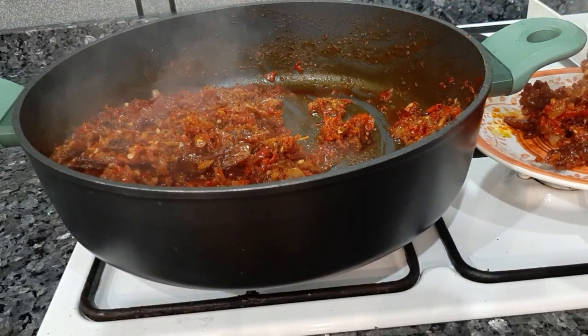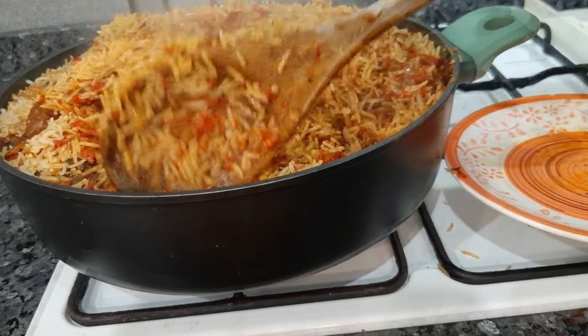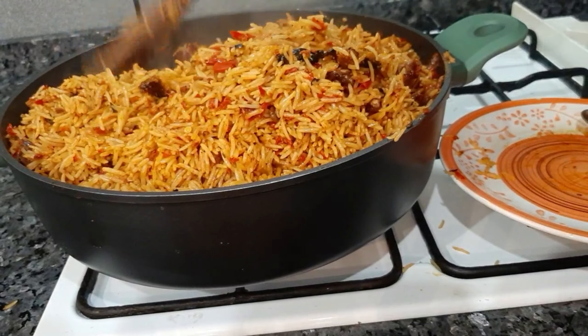At this point the chicken is ready — just out of the oven, looking so beautiful. I will wait for the rice to get done. The rice is looking white at first but once I mix everything together you can see how beautiful it looks.